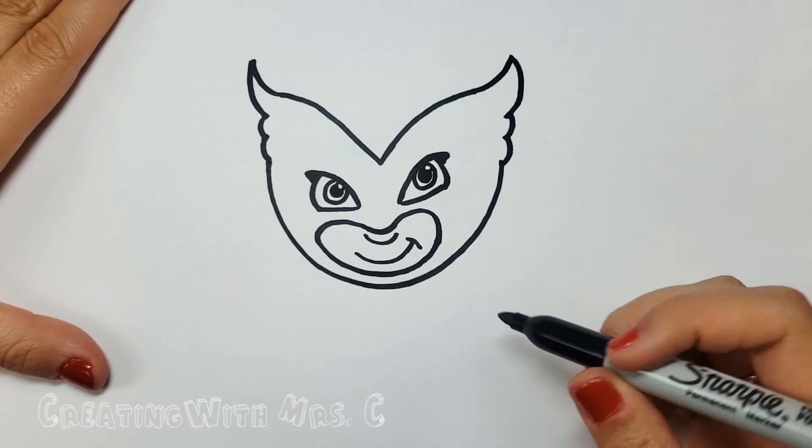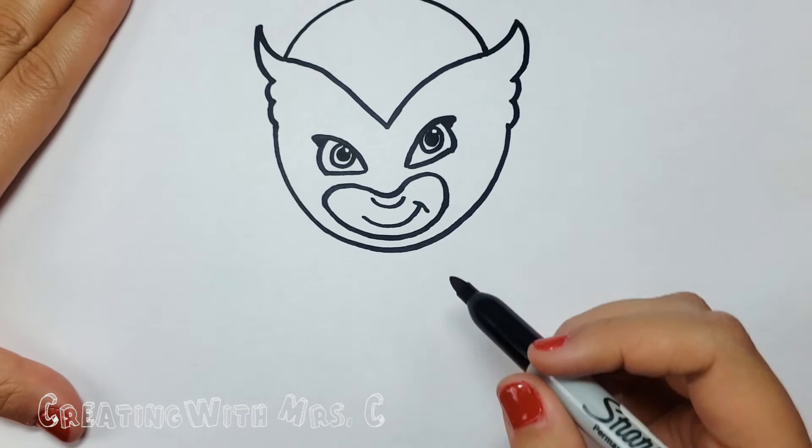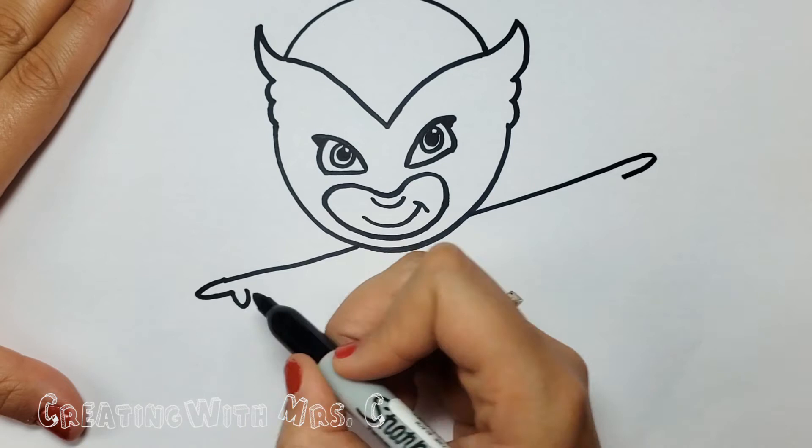You could even leave a little bit of a white circle in the eye if you want. At the top of Owlette's head we'll make a rainbow from one side to the other just like that. And now it is time for Owlette's body. On either side of the chin we'll make a line and another line.